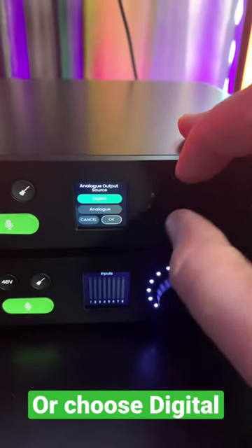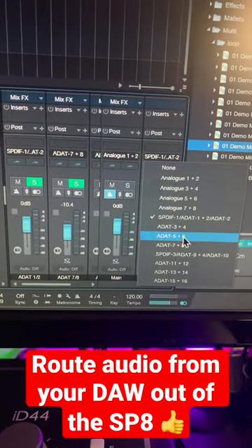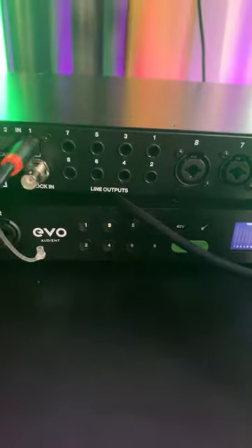Or we can switch that to digital and then route audio out of our DAW through ADAT 1, 2, 3, 4, 5, 6, or 7 and 8. And then send that audio from the SP8 into another set of studio monitors, a headphone amp, whatever you want.